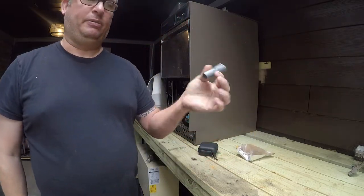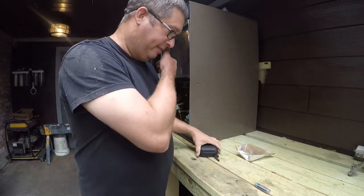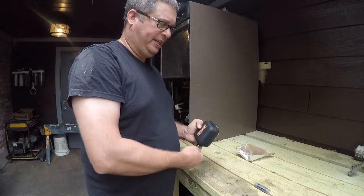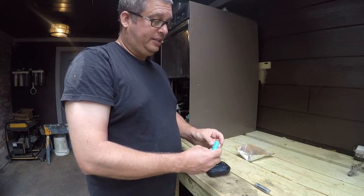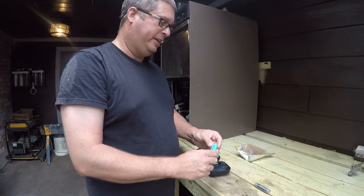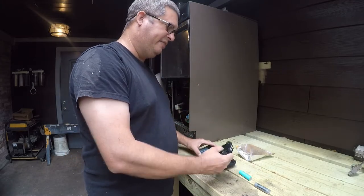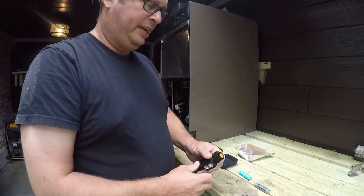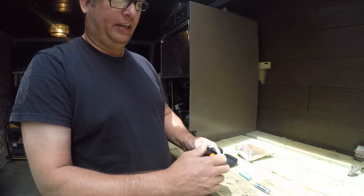It does use an 18650 battery. Beware when you buy these because some of them are absolute junk — they'll be rated for 10,000 milliamps and that's not really what they are. It did include a battery and I've had pretty good luck. This device is not very demanding, and one of the features it has is you can screw this out to keep you from hitting the button accidentally.